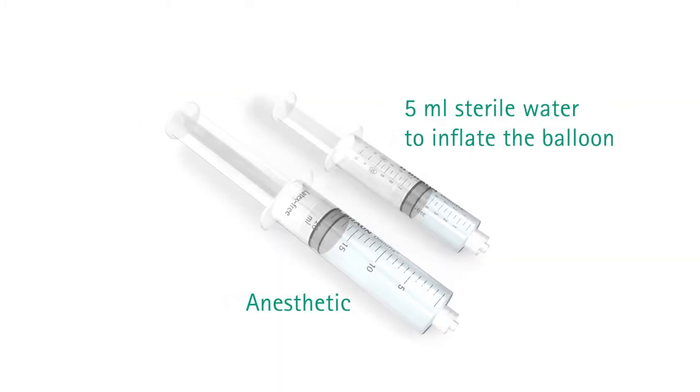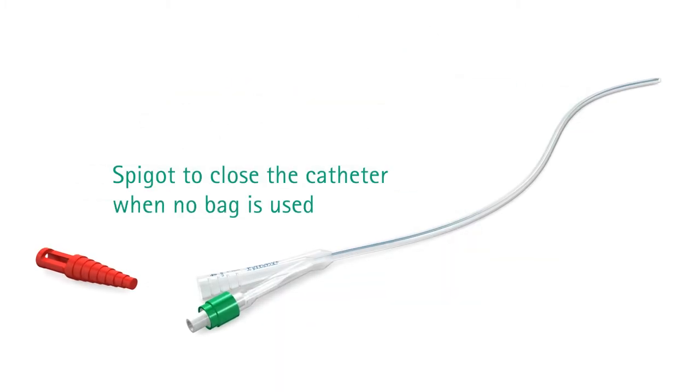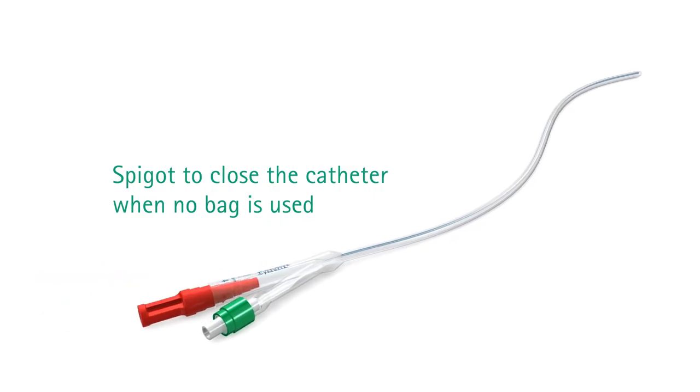During the preparation phase, you fill the two syringes. The red spigot or a urine bag is connected to the catheter.